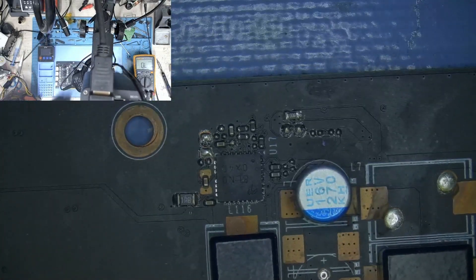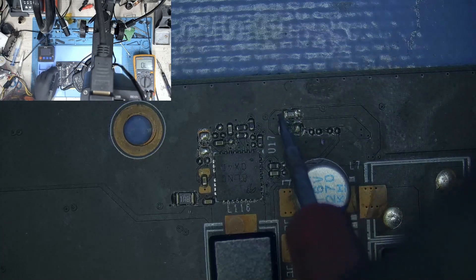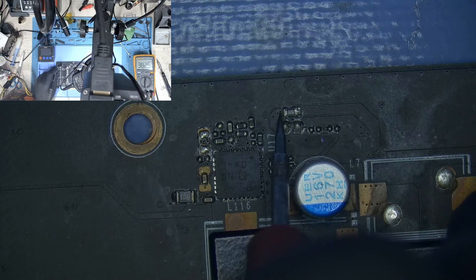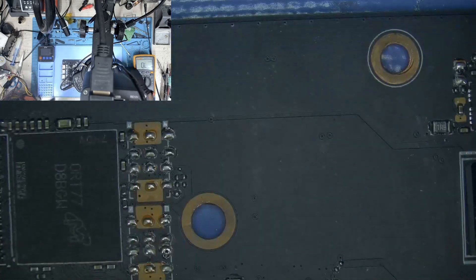I have gone ahead and removed the buck regulator. Let's test if our short is gone. Let's measure the resistance again — and yes, it shows an open line. So our short is gone. Let's go ahead and replace it with a new one.